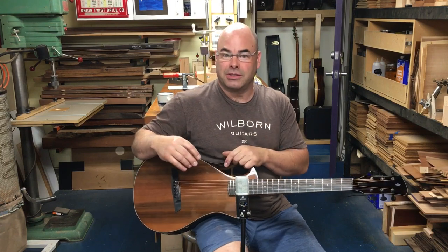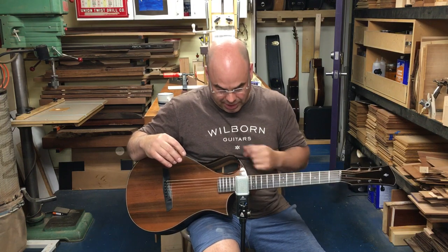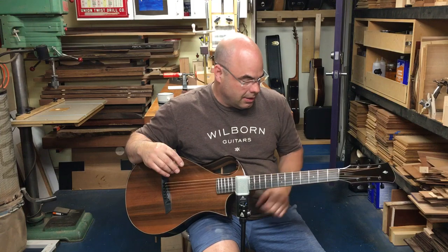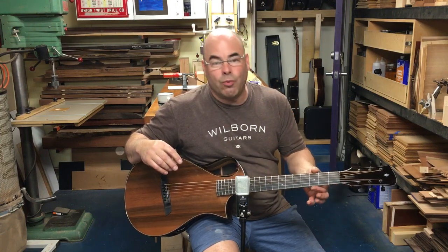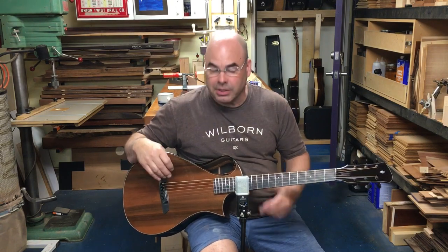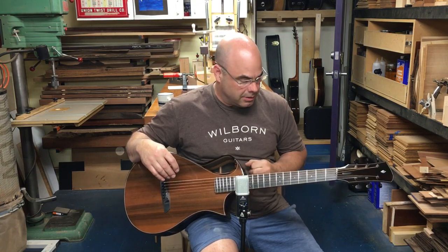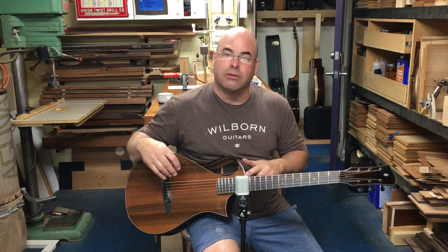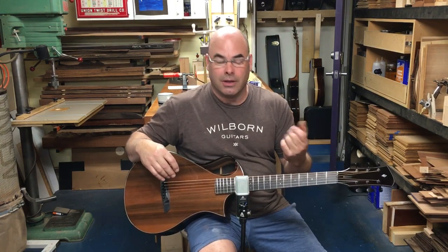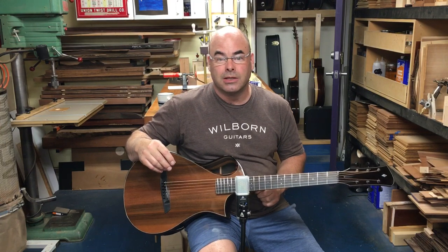Aside from the instrument's small size, I shortened the scale length. This has a multi-scale neck — 24.1 to 23.6 on the treble. The width of the fingerboard is narrowed, and so is the string spacing. These make the neck smaller to grasp. This is also a 13-fret rather than a 14-fret join to the body, which brings the left hand closer.